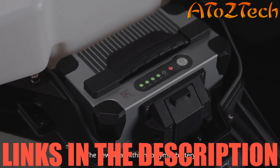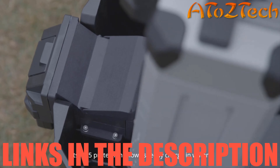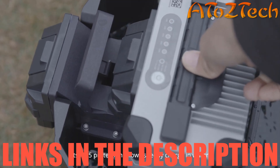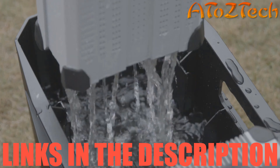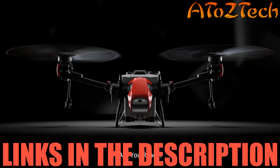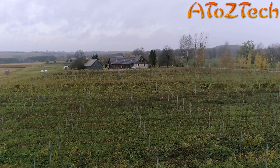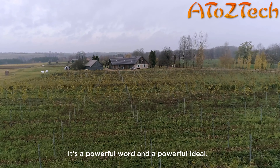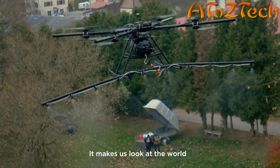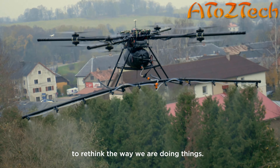The XAG Revo Spray features advanced centrifugal atomization spraying technology, allowing adjustable droplet size between 60 to 400 microns and increasing maximum flow to 10 liters per minute. The effective spray width under the twin rotor windfield is up to 10 meters.